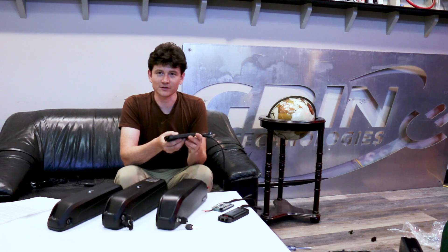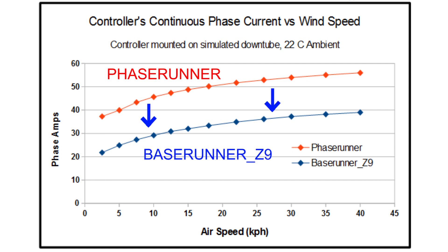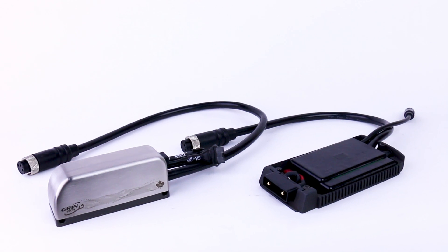Even though this controller is capable of less current than the Phase Runner, it's still more than enough for the types of motors it's paired with. We do, however, have an even more powerful version: the Base Runner L10.